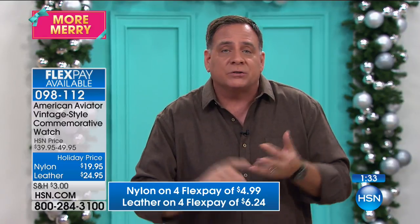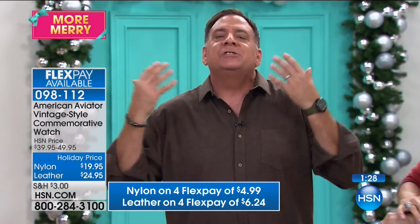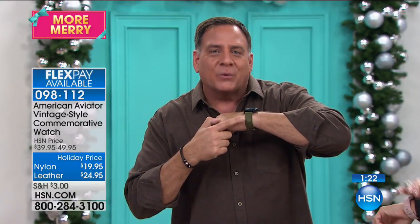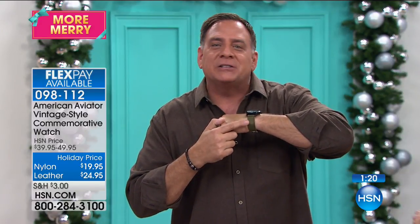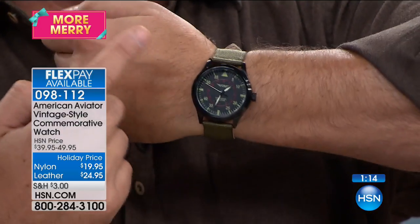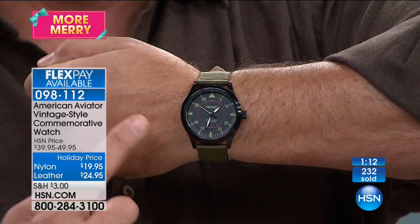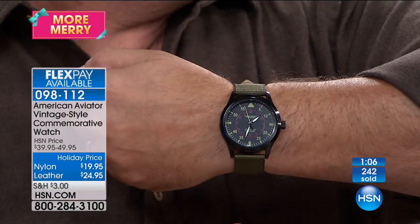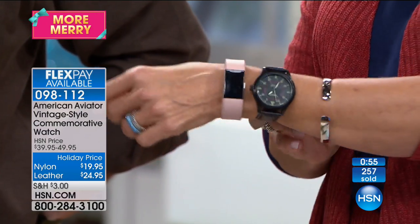When I was a kid, if you gave me any gift in that olive drab color that looked like something a soldier would wear, I lost my mind — I thought it was the coolest thing. You give this to a little kid at this price and there's no reason not to — they're going to love it. It's a great starter watch, but it's also a great everyday watch. The olive drab green is very much in fashion right now and goes with pretty much anything. The espresso brown leather goes with almost anything too.